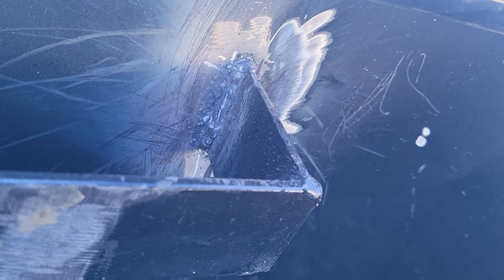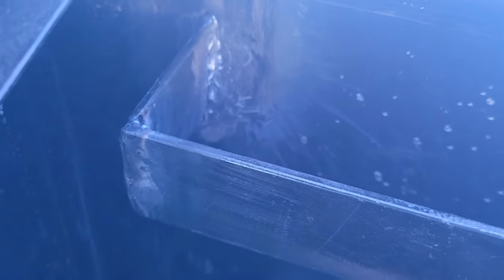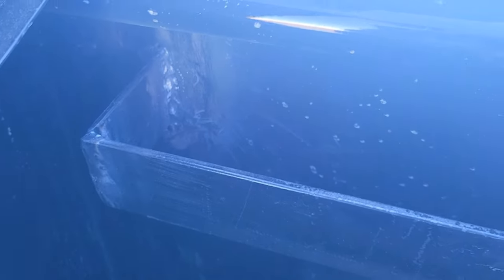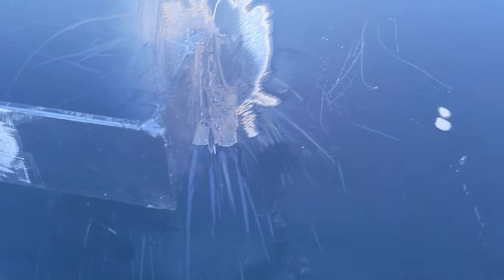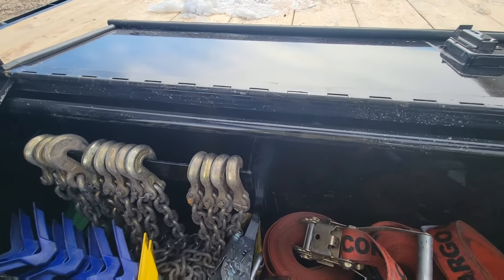All right guys, we're all done here. As you can tell, my welds are immaculate. I definitely set myself up for failure with where I placed this. I also should have made this bar farther out because I couldn't even get my grinder in there, so I had to use a Dremel. Not like that would have helped my welds anyway, but I'm just going to throw some paint on and call it good.